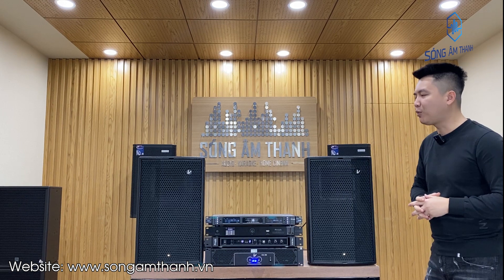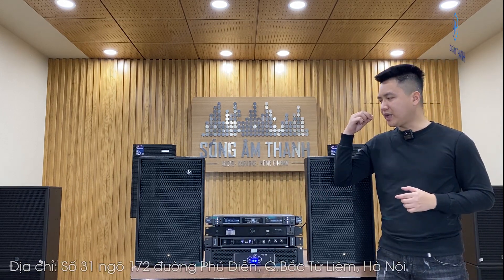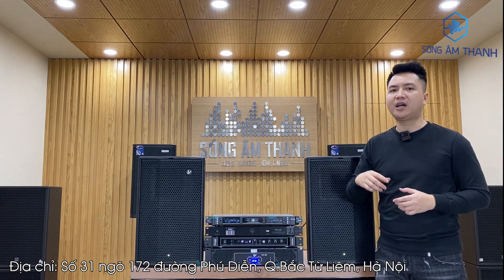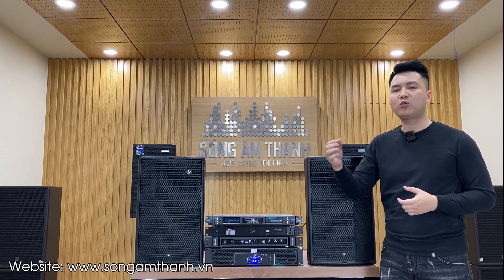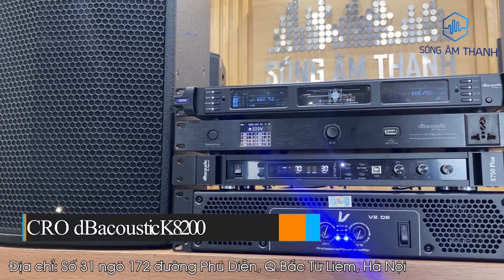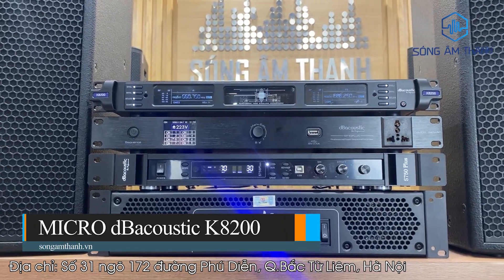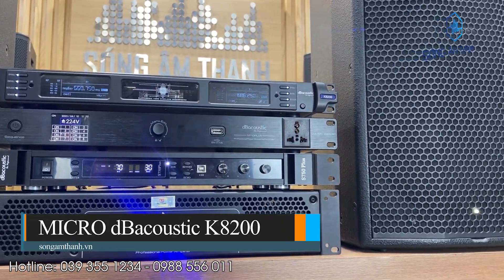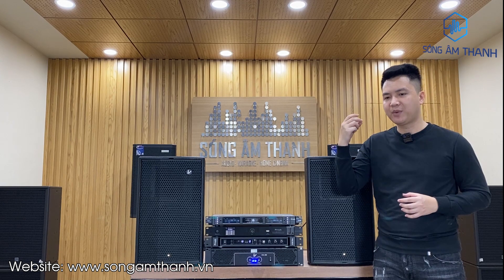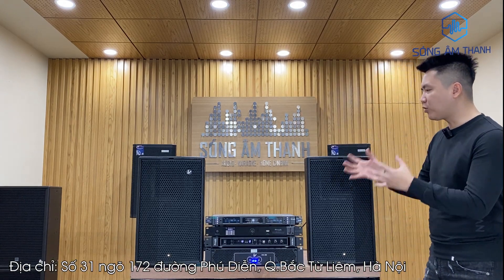Thiết bị thứ 2 trong bộ dàn này là một bộ micro của DB Autic. Các bác có thể ghép vang và mic lấy nguồn không chỉ của DB mà có thể ghép bất kỳ thương hiệu nào, miễn là cao cấp và phù hợp. Nhưng trong combo này em lựa chọn vang và mic của DB Autic. Bộ mic DB này có model là DBK82001 — một dòng micro tiếng rất ấm. Khi set rất nhiều dòng mic thì em cảm giác con này rất phù hợp với song loa Verity. Nếu các bác lựa chọn được những dòng mic, vang và loa hợp với nhau thì sẽ cho ra một bộ dàn với chất âm rất hay.